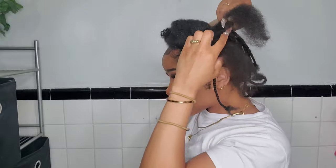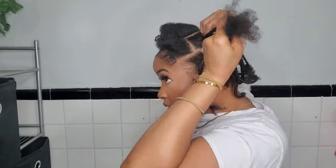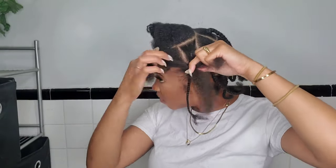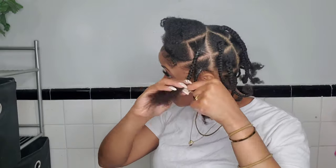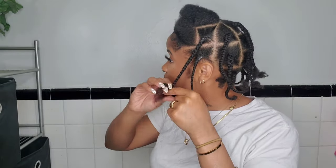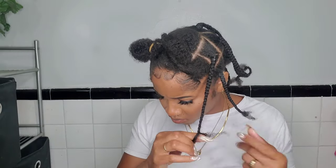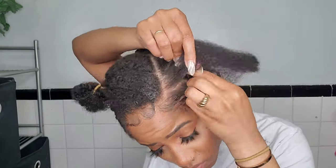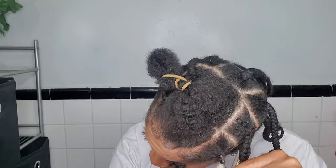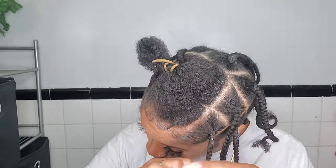Now we're going to part that into two — you can do however you want as far as parting goes; I wanted boxes so that's what I did. We're going to do a braid-within-a-braid. My hair is kinky so it doesn't blend well with a lot of different hair textures, and doing a braid within a braid really helps me personally. You can keep the same width of braid doing this method — it's easy, quick, and foolproof. I'm braiding my hair down and keeping it nice and smooth since for knotless braids the parts kind of have to be neat. I already washed and conditioned my hair beforehand.